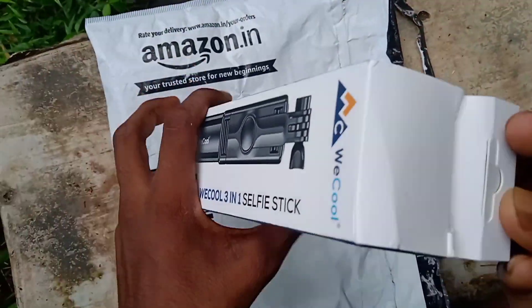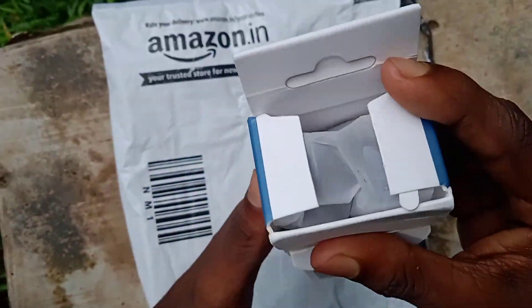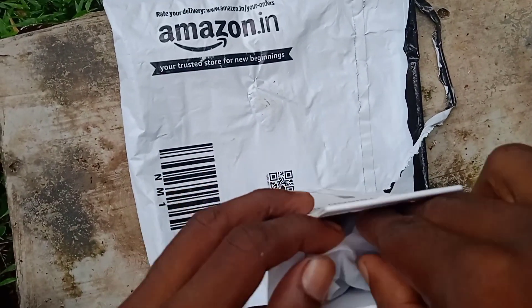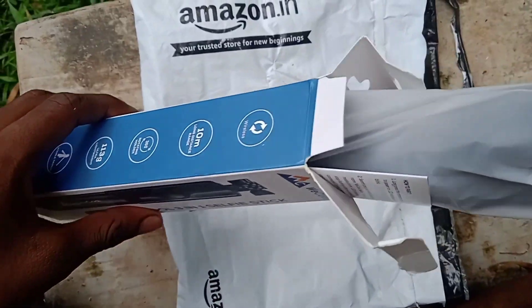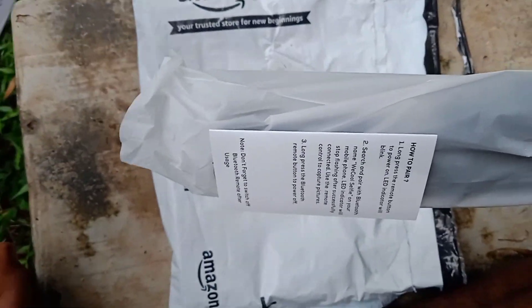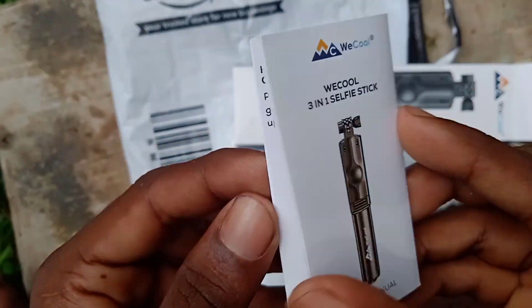I have to use the tripod. I will use the tripod after a while. Here we go, the user manual is available.